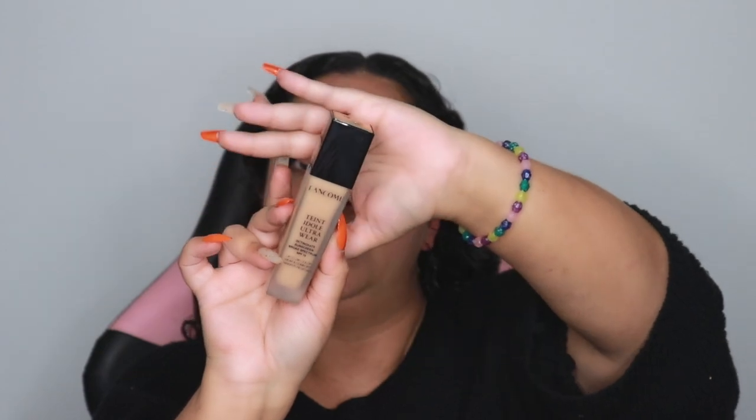Moving to my face now. I'm starting with the Ole Henriksen Banana Brightening Primer, being very careful since I've already done my eye makeup. Going in with my Lancôme Ultra Wear foundation in shade 420 Bisque N. I'm applying it on my hand since I don't have my tray anymore. I'm skipping my ears since my hair will be covering them. Now going into my concealer.